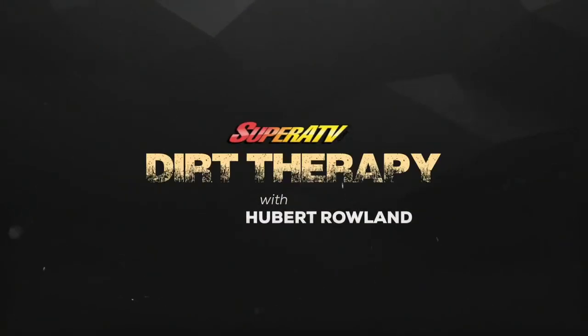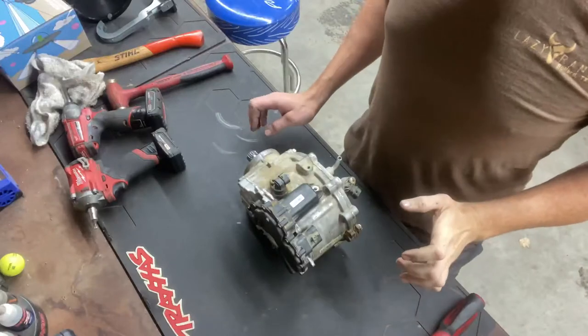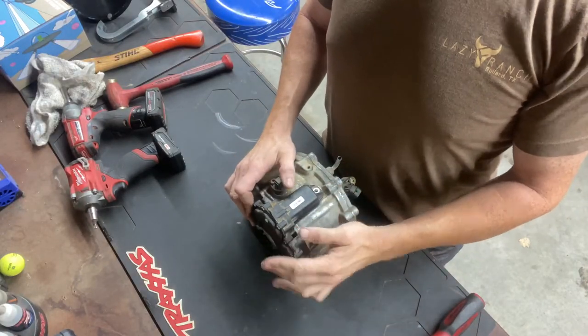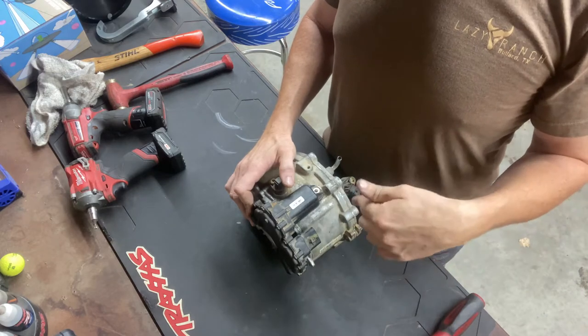It's time for some dirt therapy. I'm going to show you how to take a smart lock front diff apart.